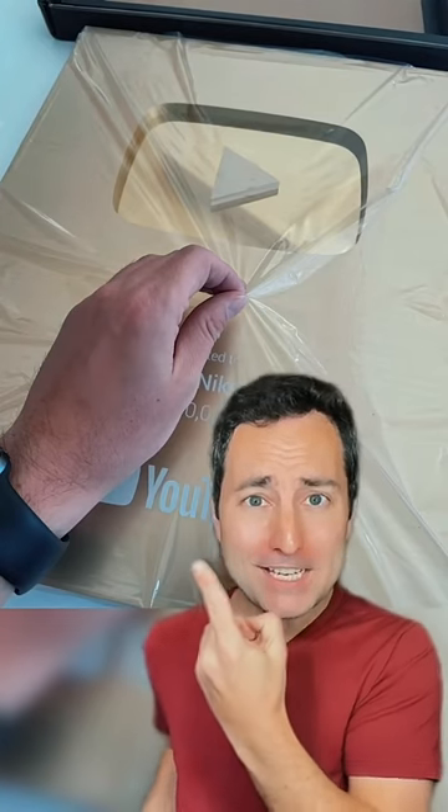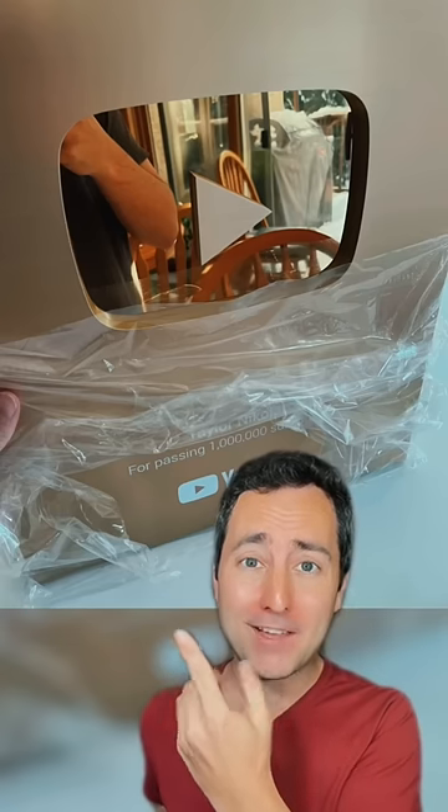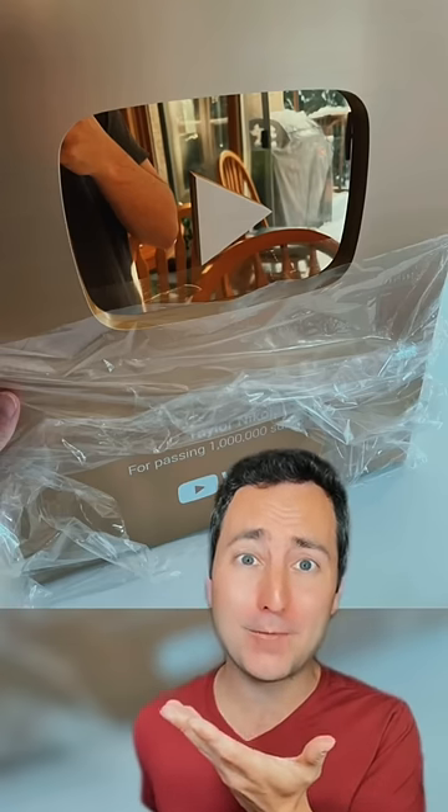But wait, there's something underneath the styrofoam. It's the YouTube Gold Button. But it's wrapped in plastic. Let's tear it off. It's actually really hard to tear plastic with one hand. It's coming off and it's so beautiful.